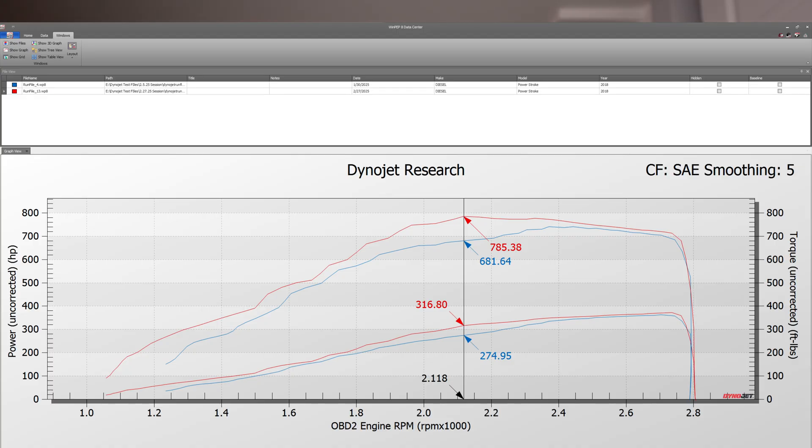This run in blue was the run I did with the faulty mass airflow sensor, and you can just see the difference — specifically in the torque curve. I made 785 foot-pounds. My previous run, I was making more than 100 foot-pounds less, and this was before replacing the mass airflow sensor.